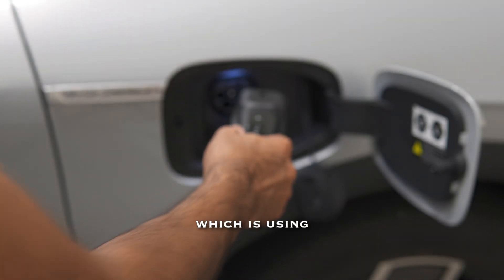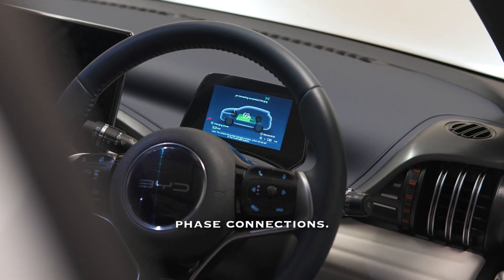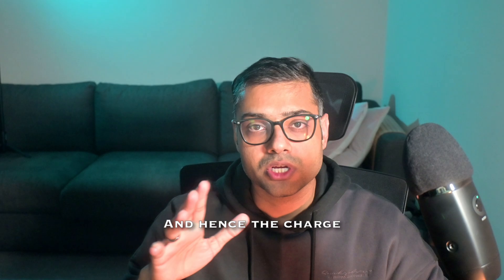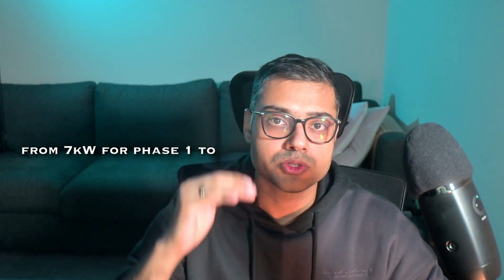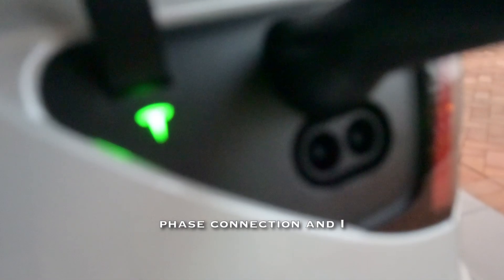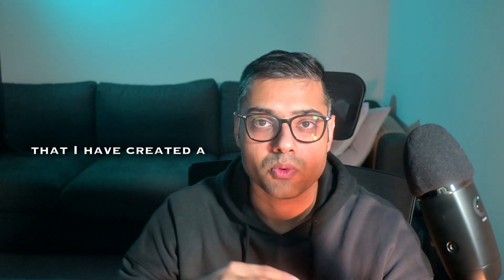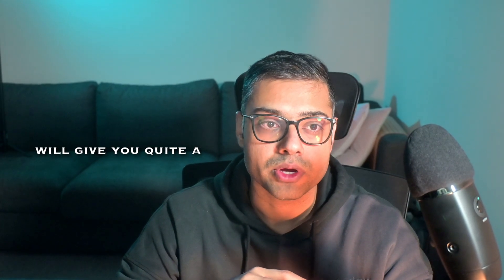The second type of charging is using the wall connector. By using the wall connector you can use single-phase or three-phase connections, and the charge rate varies from 7 kW for single-phase to 22 kW for three-phase. That's the type of connection I have at home — a single-phase connection with a Tesla wall connector.